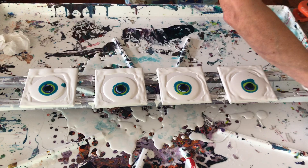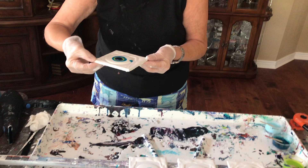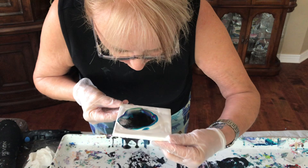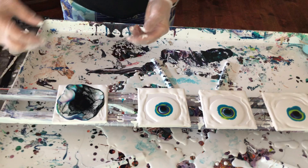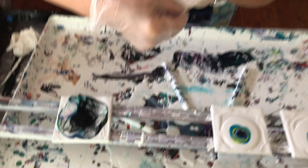That might just be enough. Now you don't blow this with a torch, you blow this with your mouth. So here we go — you blow the cell activator over the paint, trying to blow from the center out, and then you let it come back in.